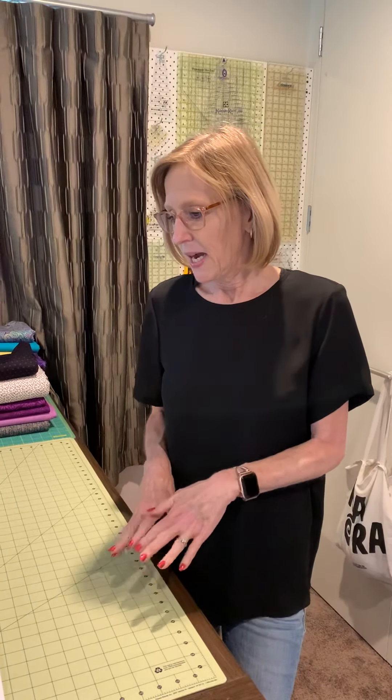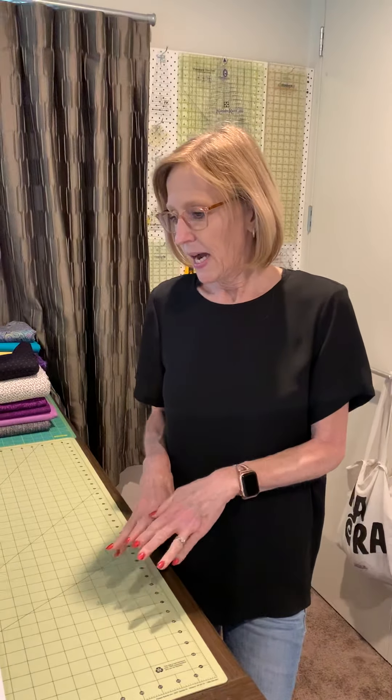Welcome back to Mystery Quilts Anonymous. I'm going to be showing you how to do Queen of Diamonds Clue 1 today. There's a bit of mystery about it, so I'm going to take the mystery out. Let's look at the directions here.